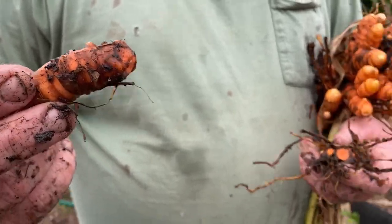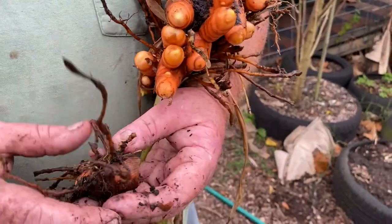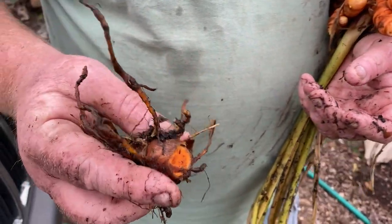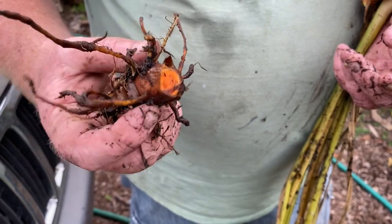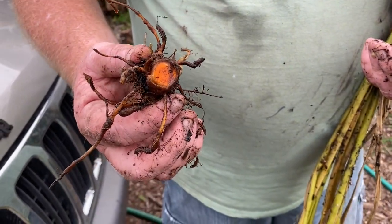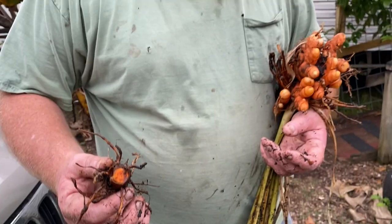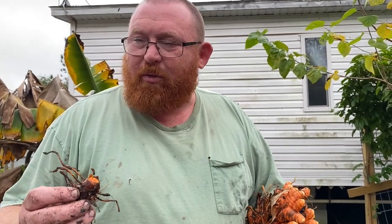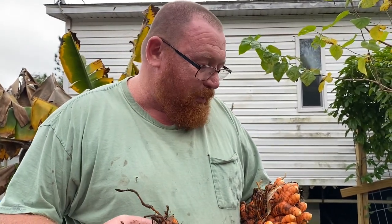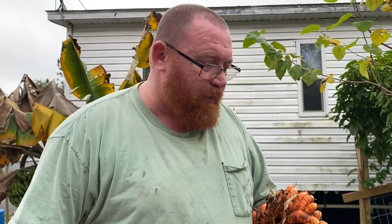Now how I got this - I went to a little market and they were selling turmeric, little hands of turmeric. I bought one hand, broke it apart, and put it into the ground. That's how most of this was grown. I did have somebody give me some turmeric that I also grew, which is in amongst this, but most of these were grown from just a couple little pieces - from an organic source.